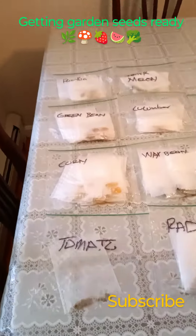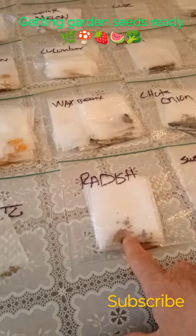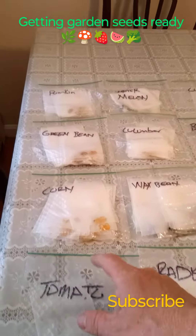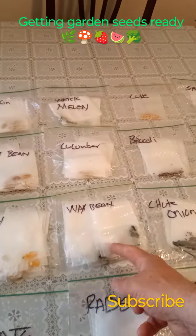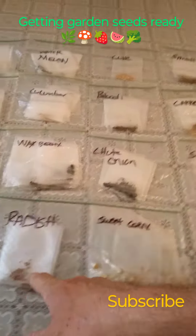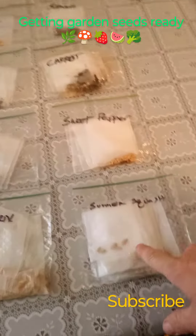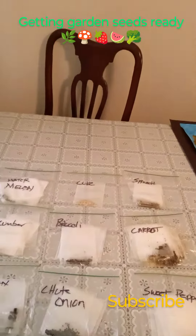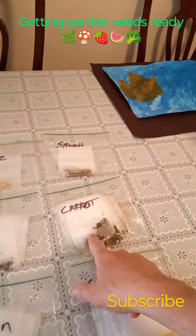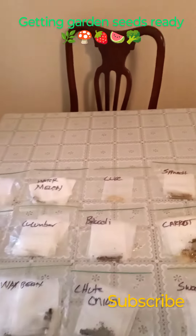Here's what we got — you can see the little bags. So we got some tomato, some corn, green beans, pumpkin, watermelon, cucumber, wax beans, radish, some sweet corn, summer squash, sweet pepper, onions, broccoli, carrots, spinach, and some more cucumbers.